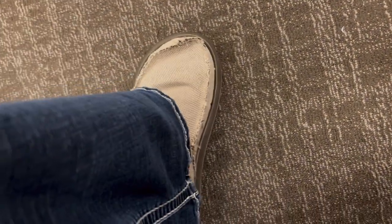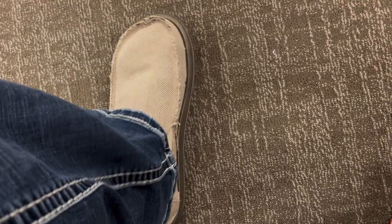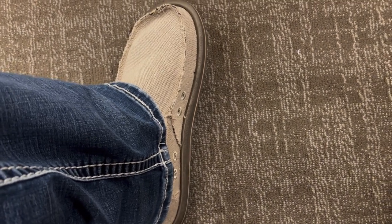Here's what they look like with my jeans on — there they are. It's just that beach casual look. You can wear them with jeans, you can wear them with shorts. And as far as comfortability, I absolutely love these.